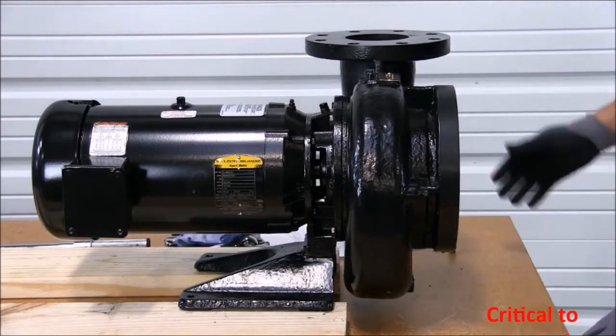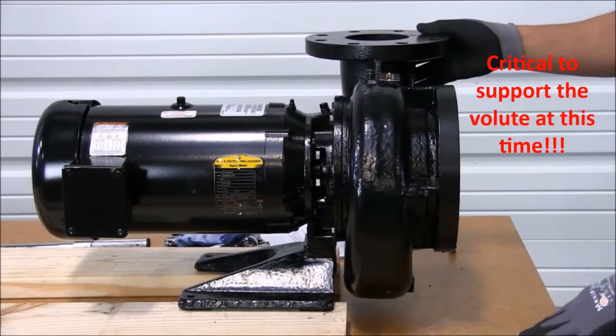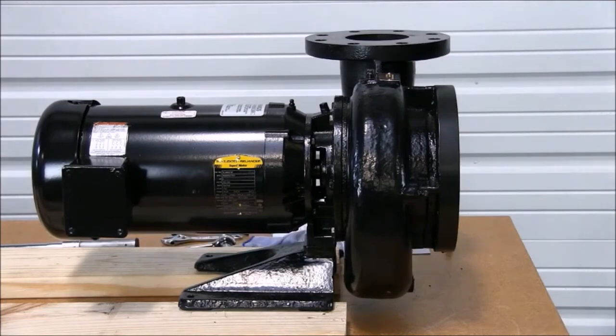Once the pump is drained, the first thing we need to do is support the volute underneath, since the volute is going to remain in place. Let's begin.